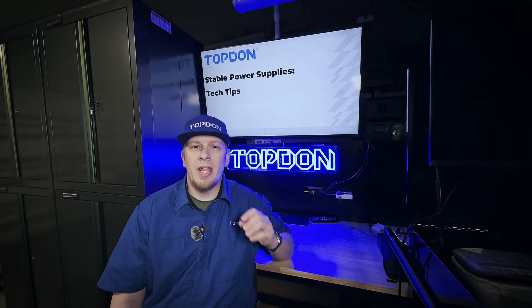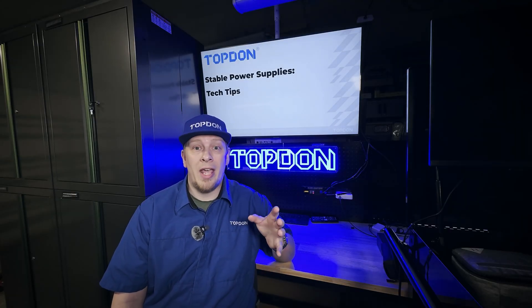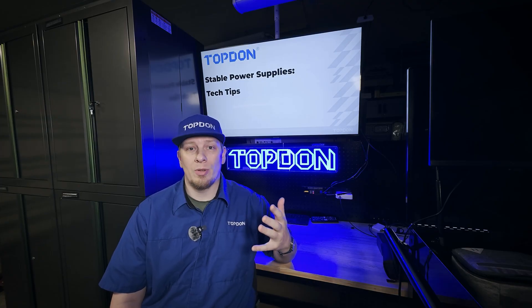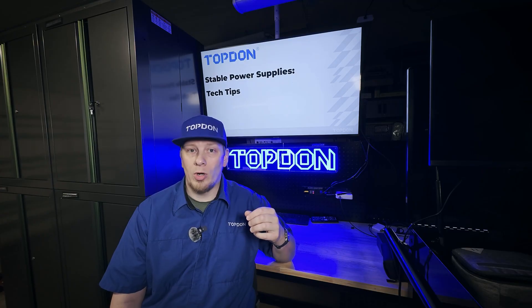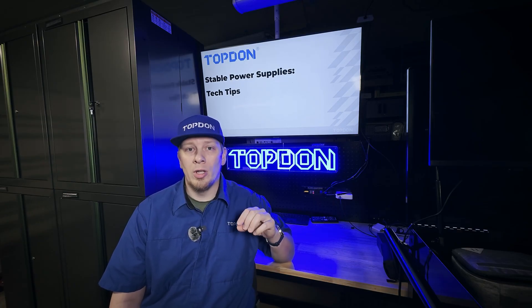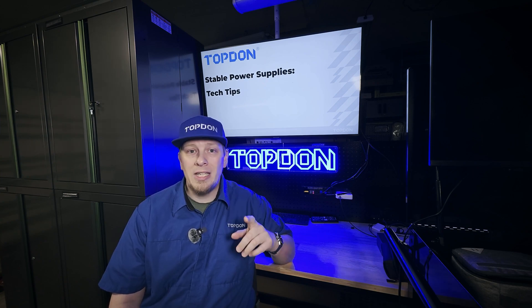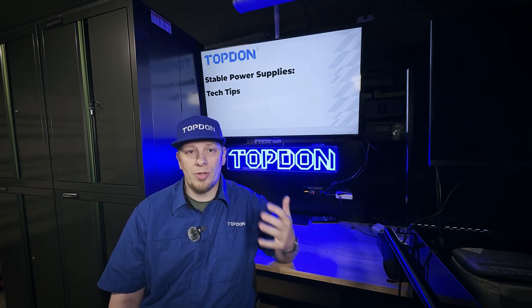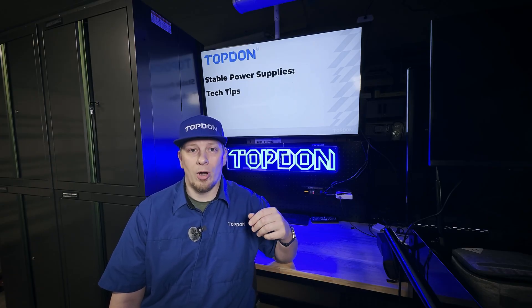Hey, it's Hawken with Topdon. Today we're going to do a video on tech tips on the stable voltage supply or programming power supply enabled chargers such as the Topdon T120A, the Topdon T90000, and the Topdon T30000. These tech tips are going to help you extend the life of your product, get the maximum performance, and have the least errors when you are using them on a vehicle. So let's get into our tech tips now.